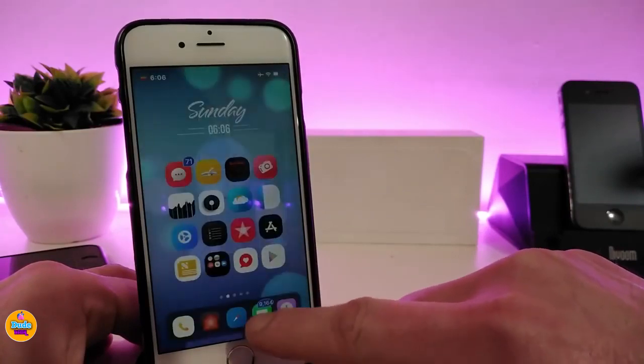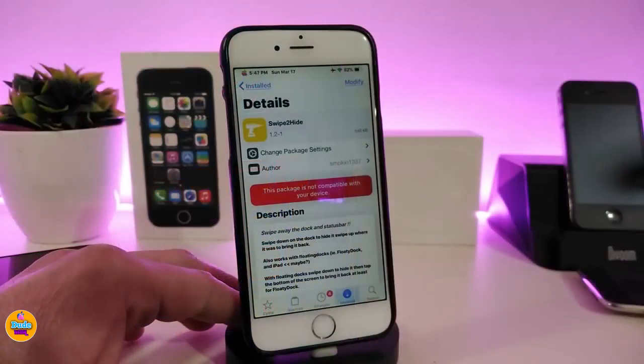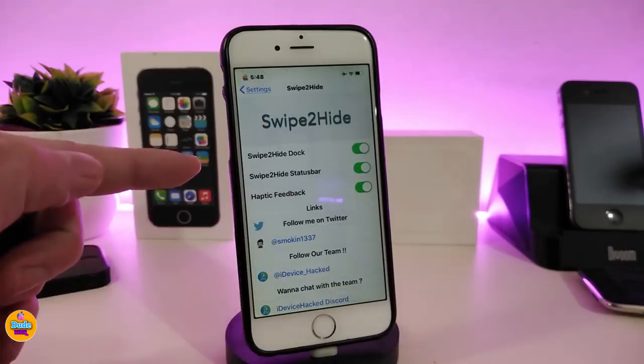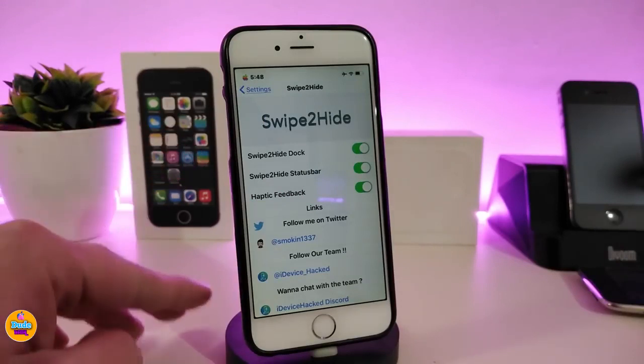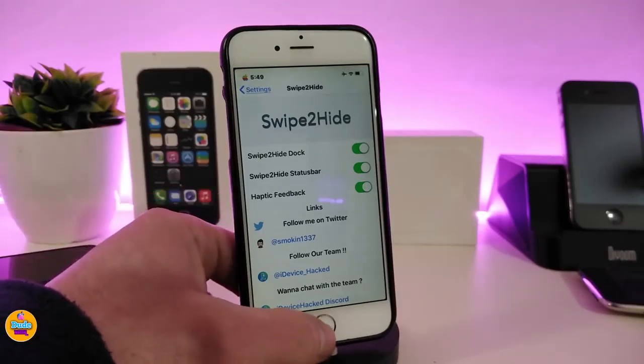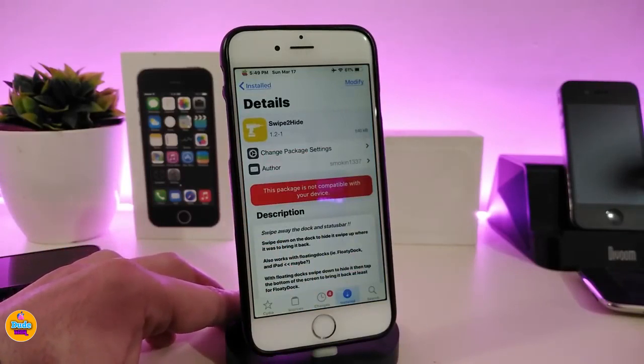Let me show you guys how that works — I hide my dock and bring it back just like so. For the status bar, just swipe from right to left to hide it, and from left to right to bring it back. Under the settings for Sweep to Hide, you can toggle it on or off, enable swipe to hide the status bar, and also toggle haptic feedback. Once you're done with all those settings, make sure to respring your device for the changes to take effect.